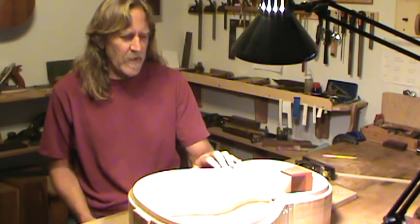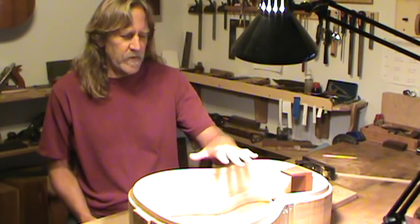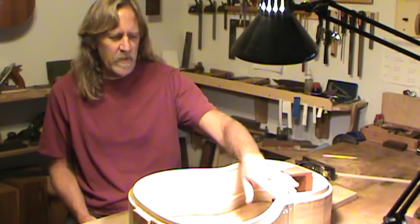This was all pre-shaped before I put the linings in. If I started with a flat surface here, put the linings in, and then planed the linings down to the sides, I would lose way too much in the waist because the waist is up higher.